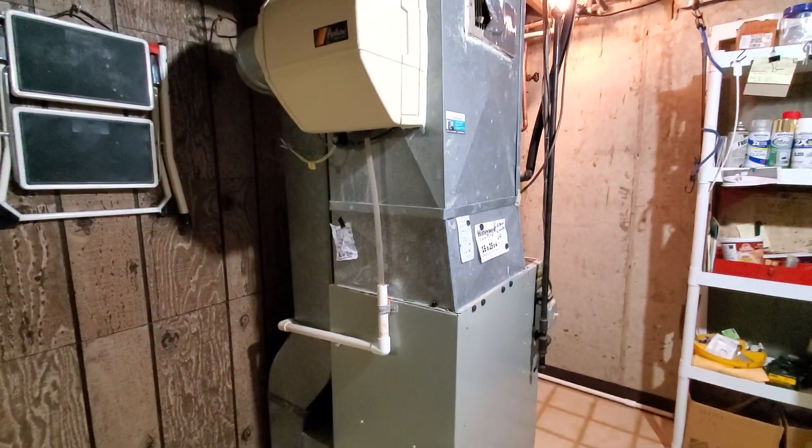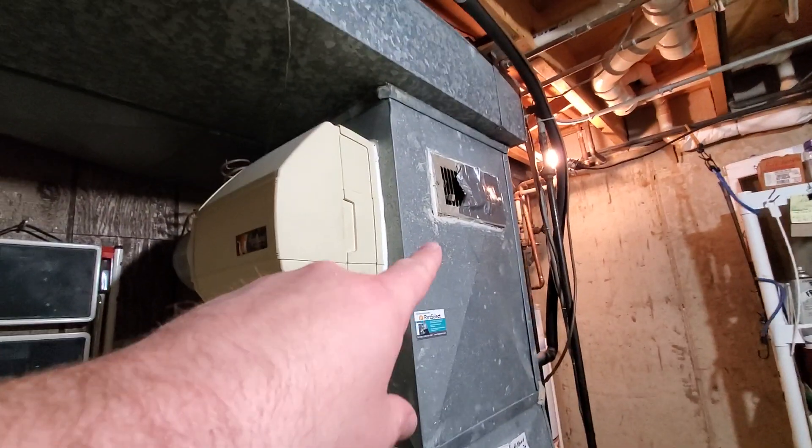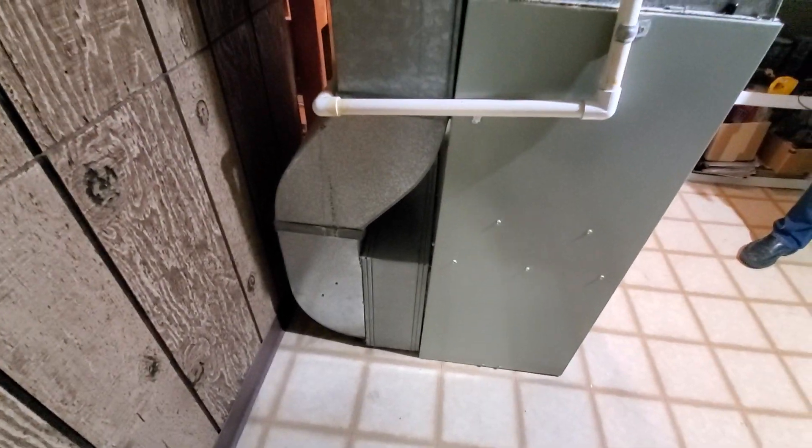Hi guys, Aaron here. We're looking at a 17-inch wide 80% furnace with a bypass humidifier. We want to remove the 4-inch vent and the 4-inch media filter. We'd like to spin it around and face this direction so it's easier to service the filter.